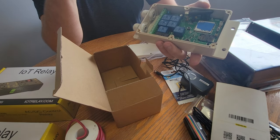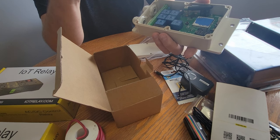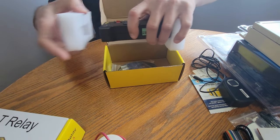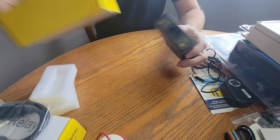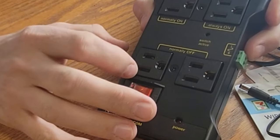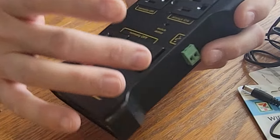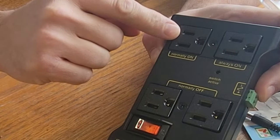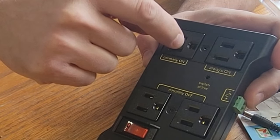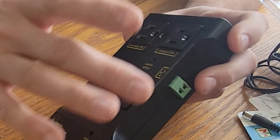One relay is cell phone controlled — you can either call it or text it. The other six relays are text message only. If you have a plan with free text messages, you can text this thing all day without affecting your data. Now the IOT relay unboxing: this unit runs off a typical three-prong power outlet cable. Two ports are normally off — they only supply power when directed by an input from the cellular switch. One outlet is normally on — it supplies power until it receives a switch input. One port is always on regardless of any input.